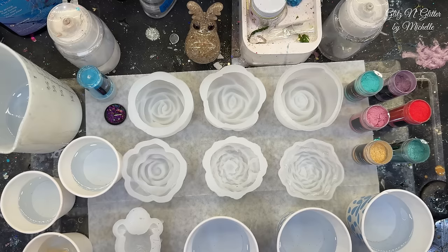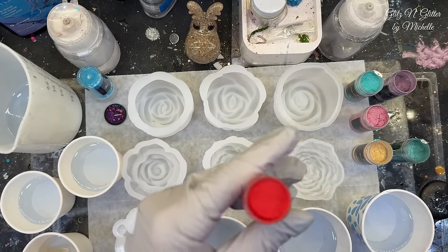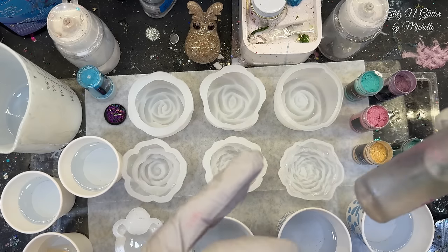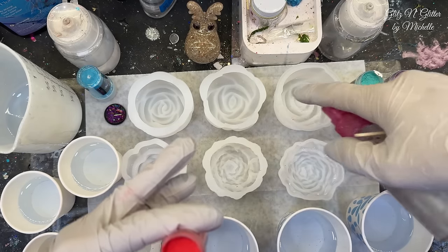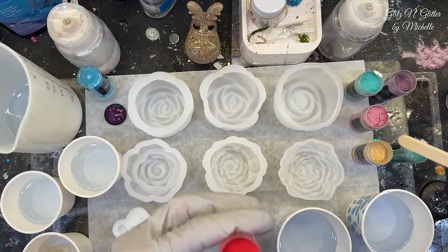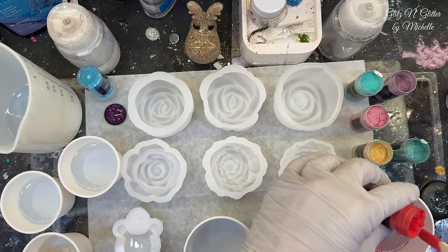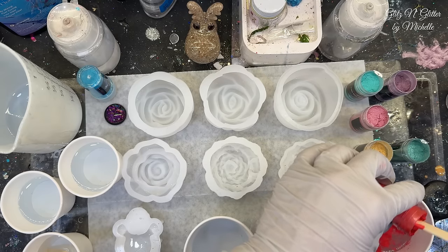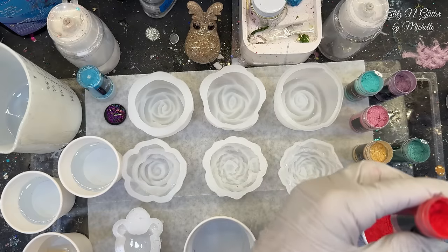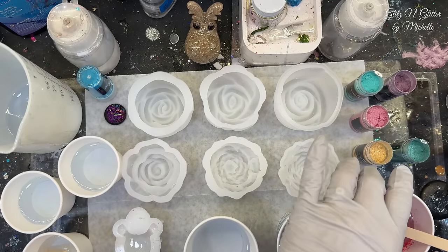I didn't put it through the vacuum chamber or anything because it doesn't really matter — we're going to put mica powder in it. I do have some 99% alcohol. I'm going to spray that because of all those little petal things that tend to hold bubbles, and I won't be able to see them with the mica powder. So I'm going to do the biggest one in red because I'm most interested in the red of all colors to see if it's actually red-red. Let me just cap these so I don't spill them again.